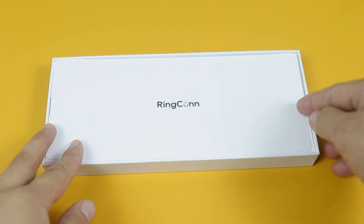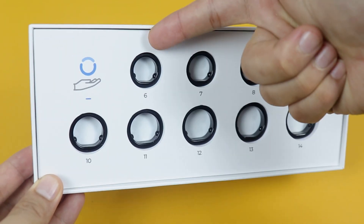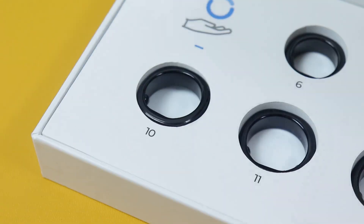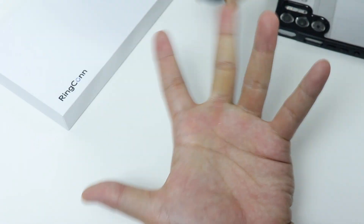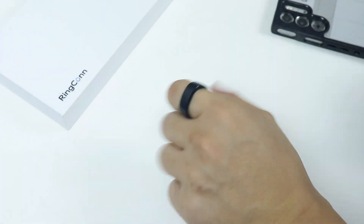When you order the Ring Congent 2, they will send you a sizing kit so you can measure the right size that fits you. They have sizes from 6 to 14 and I chose size 10. It works with all fingers but it's more accurate on the index finger, so make sure to consider that when choosing your size.